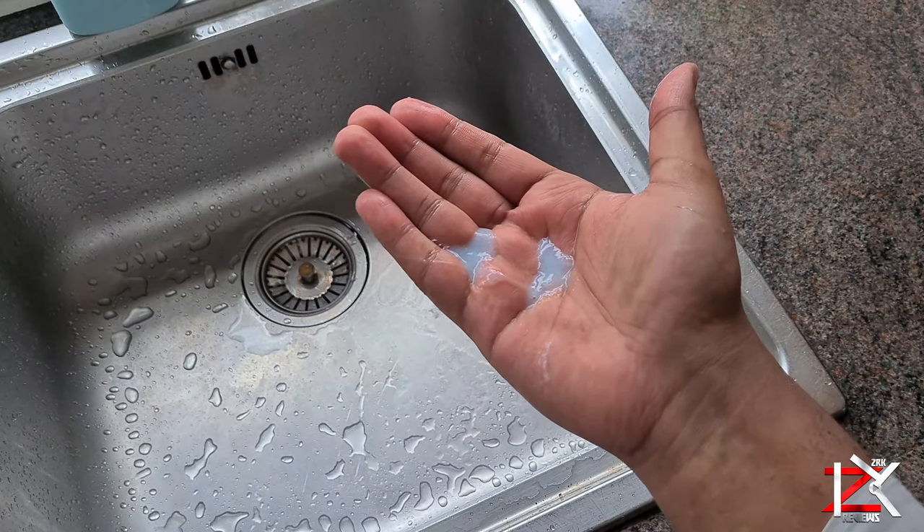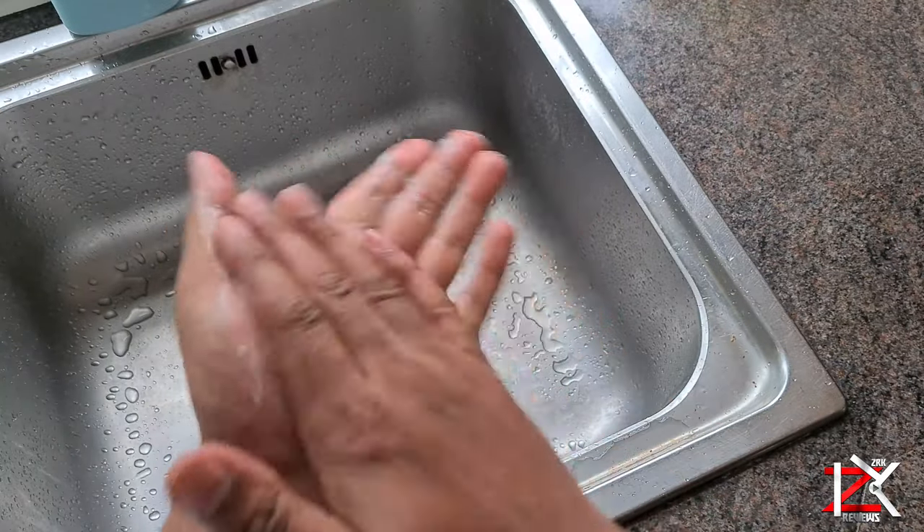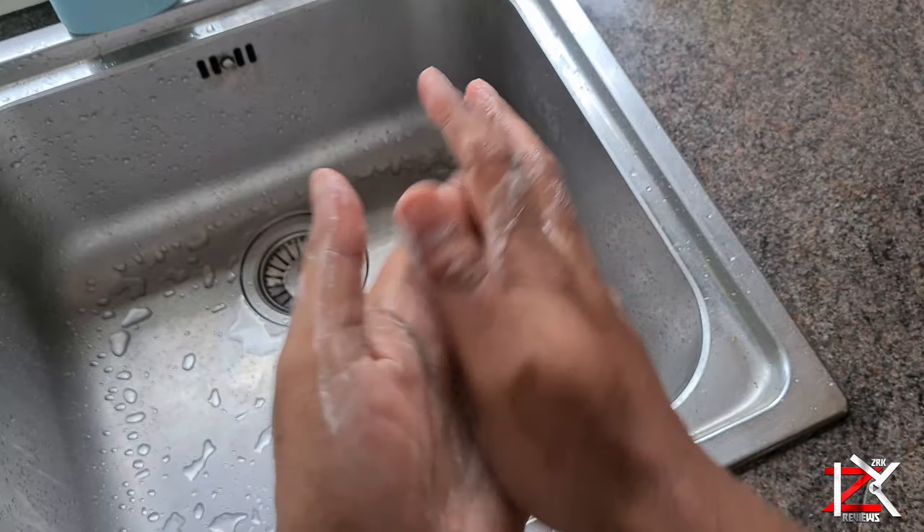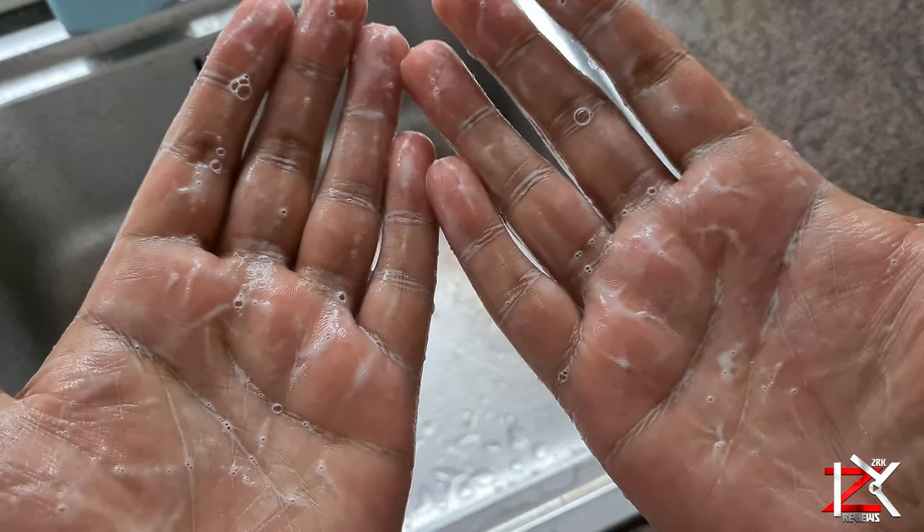It's cheap, saves you money, takes very little time, and carries all the lovely scent and ingredients to give you a better hand wash. Take care, keep safe, peace.